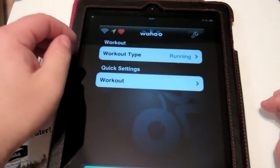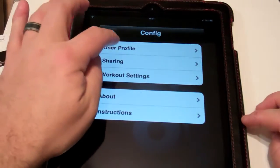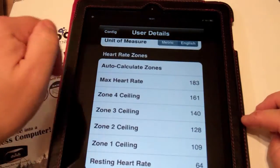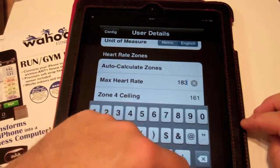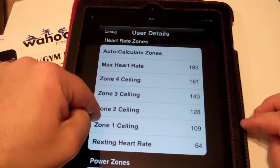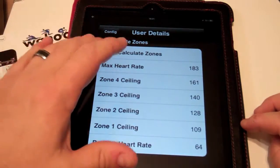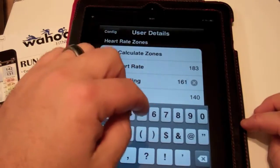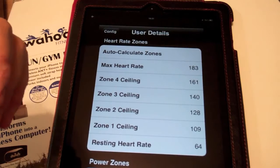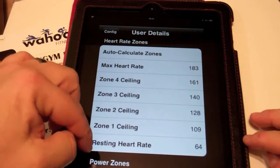So that's your workout settings. The other thing you might want to look at is the user profile. From here, you just enter your basic information. If you're doing heart rate training, you may want to enter the maximum heart rate and the resting heart rate, because it will auto-calculate your heart rate zones. You can adjust these — for example, if you're using Garmin heart rate zones, the values are labeled a bit differently, so you can override them manually.